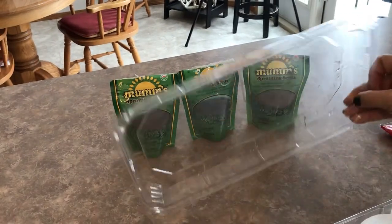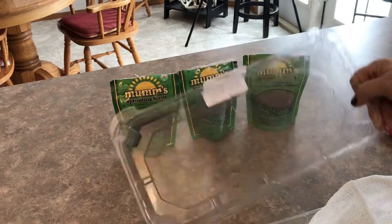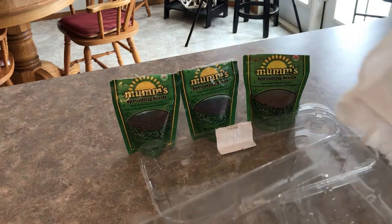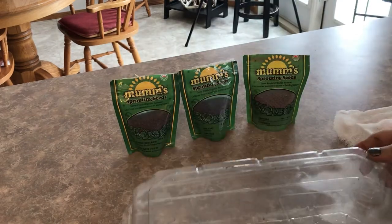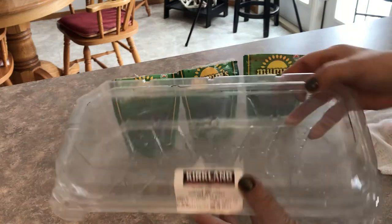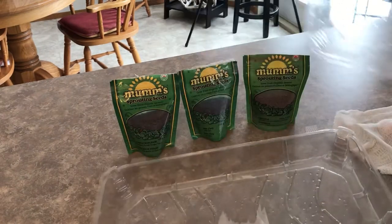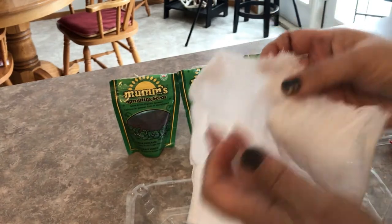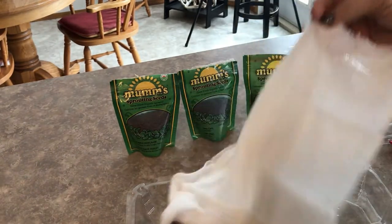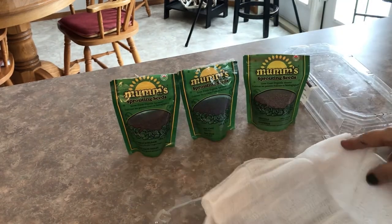Basically you want to find a container. You can use any kind of container that you get from the grocery store or a restaurant. This one had some turnovers in it from Costco, so it's got a nice domed lid and it's a good size for growing. I've got three different varieties. All you need to do is take your cheesecloth — I just leave it the thickness it is when you take it out of the package. It's got a few layers to it; cut it to size for your container.